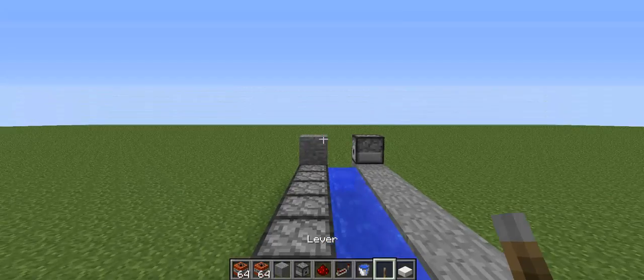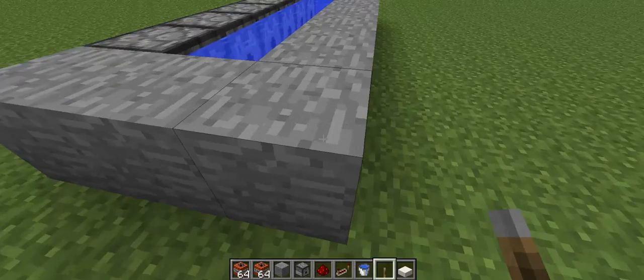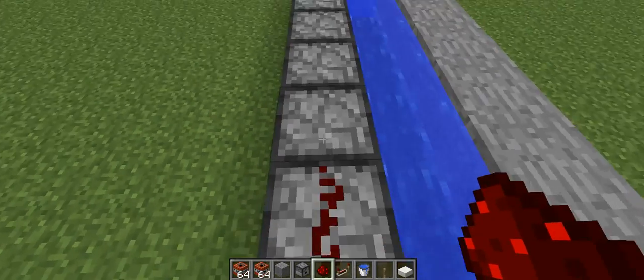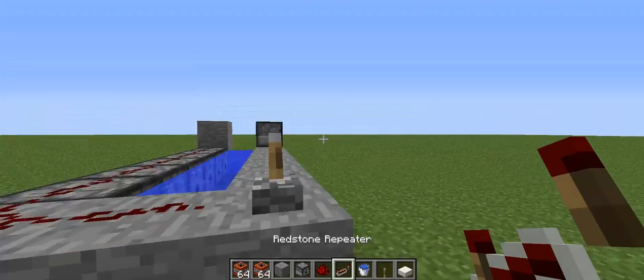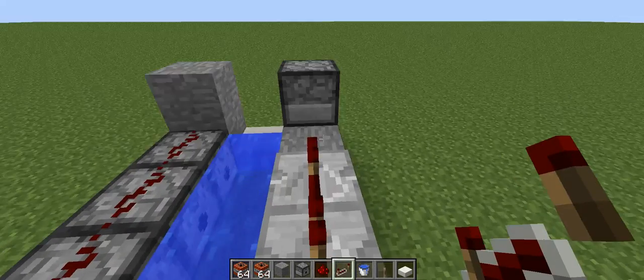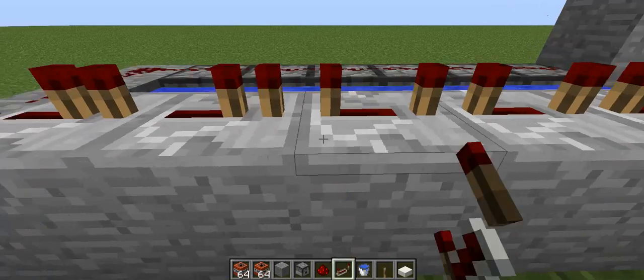Take something like a pressure plate, a lever, or a button — anything that will activate redstone — and put it on this corner. Now take some redstone and run it along these seven dispensers. Then take some repeaters and run it along up until the eighth dispenser.